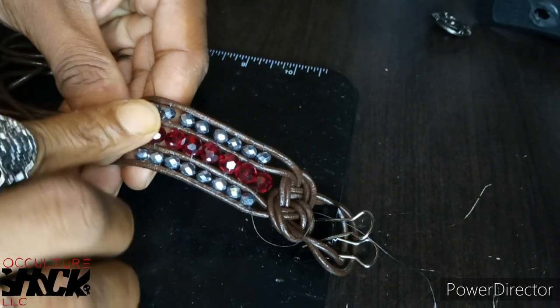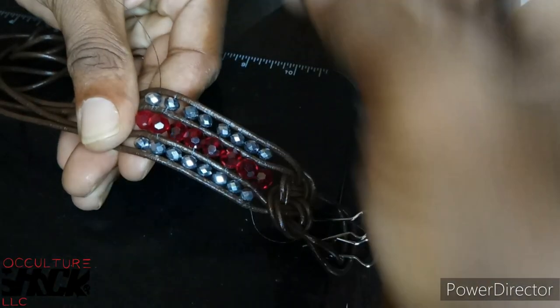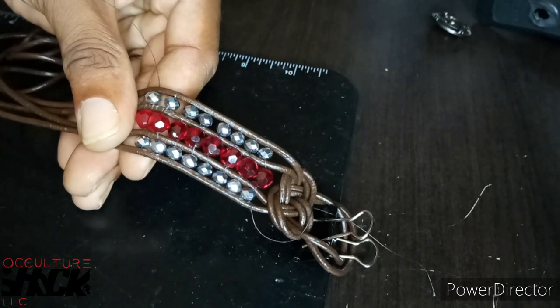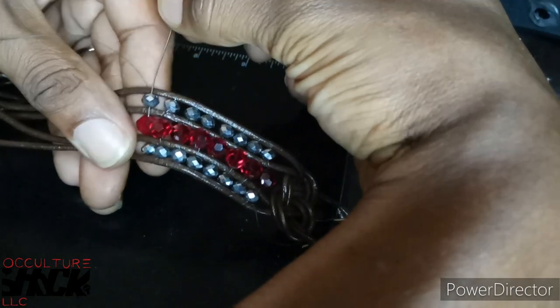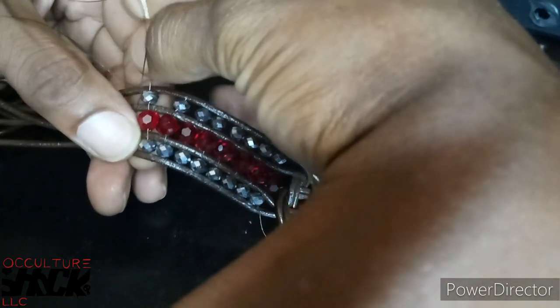Go through your piece — sometimes you can get the needle through all three holes in one swipe, but if you have to go through one at a time, don't feel any type of way about it. You just want to get through the beads. Now you're going at the top of the leather cord, going one at a time to get your needle through all the beads. It's all about repetition — the more you do this piece, the more you'll start flying through it.